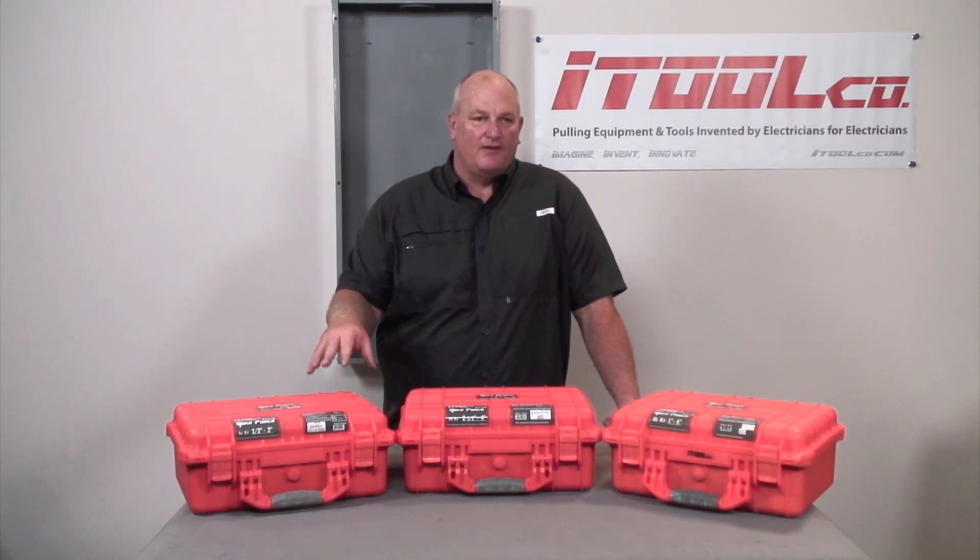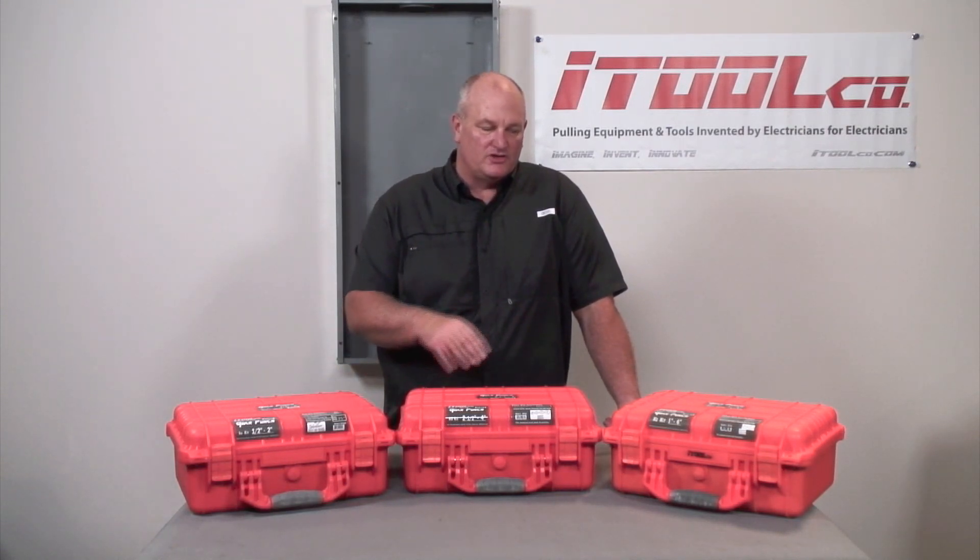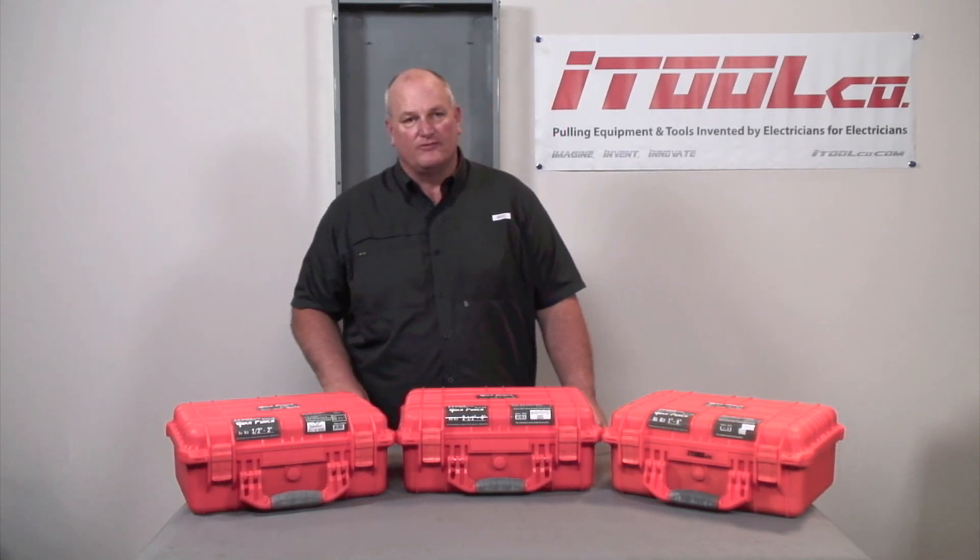The kit comes in ½-2 inch, ½-4 inch, and ½-6 inch. Now let's dive into what the ½-2 inch kit has to offer.